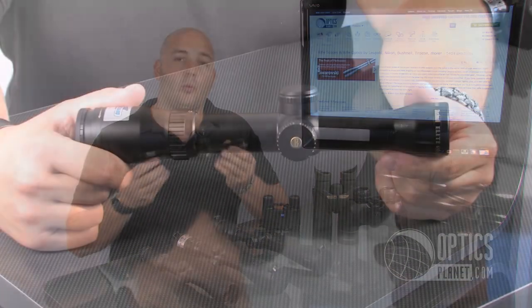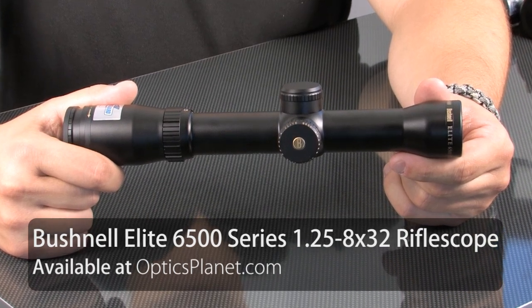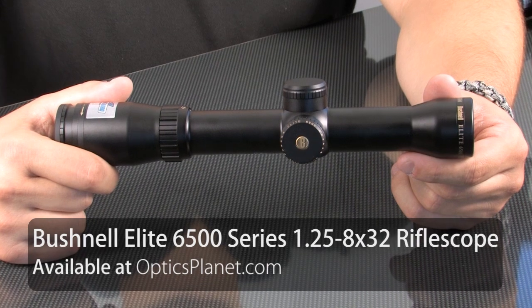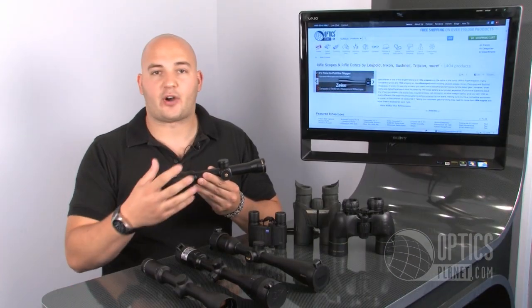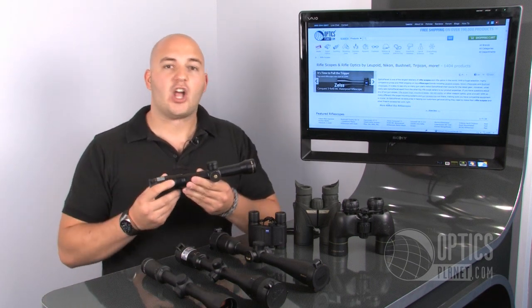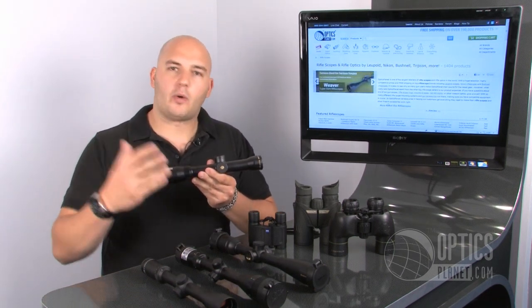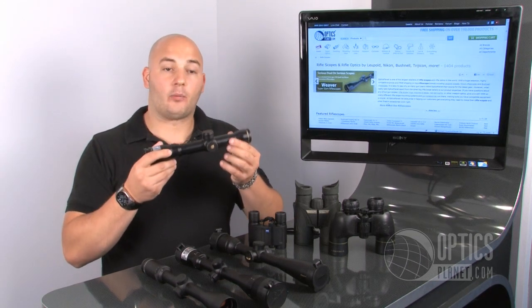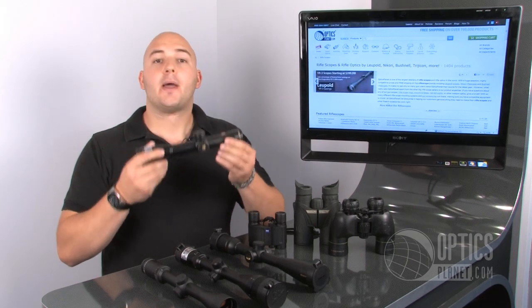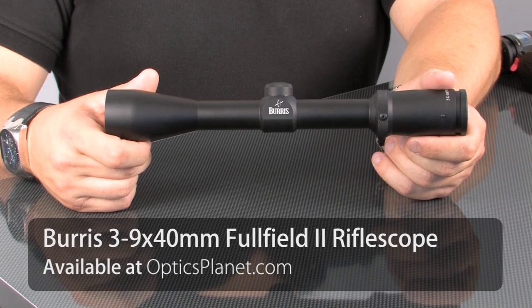Starting off, we have a low-end magnification. Here's a 1.25 to 8 magnification scope — this is a Bushnell Elite. Anything low power is good for larger game at closer distances. So if you're going to take a large moose, or if you're in Africa on safari and you're going to take that Cape Buffalo, larger game at closer distances — below 100 to 150 yards — this would be an excellent choice. A 2 to 7 or a 1.25 to 8 scope like this is perfect for closer ranges and larger game.